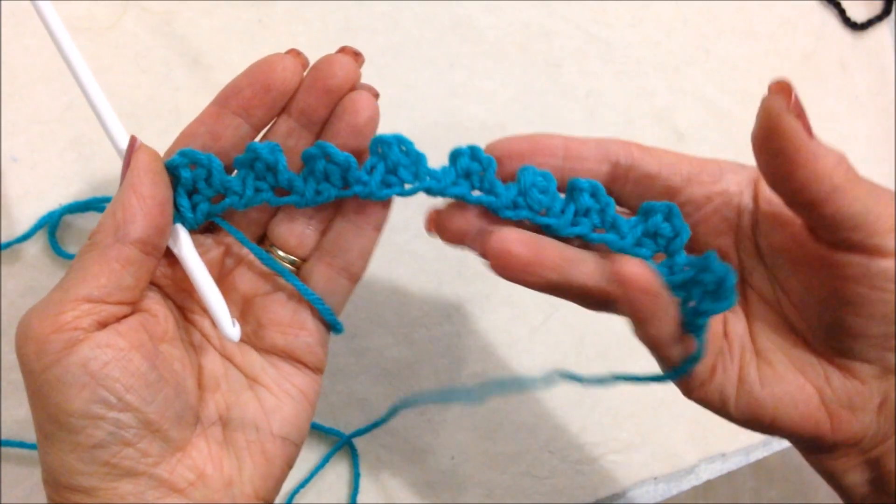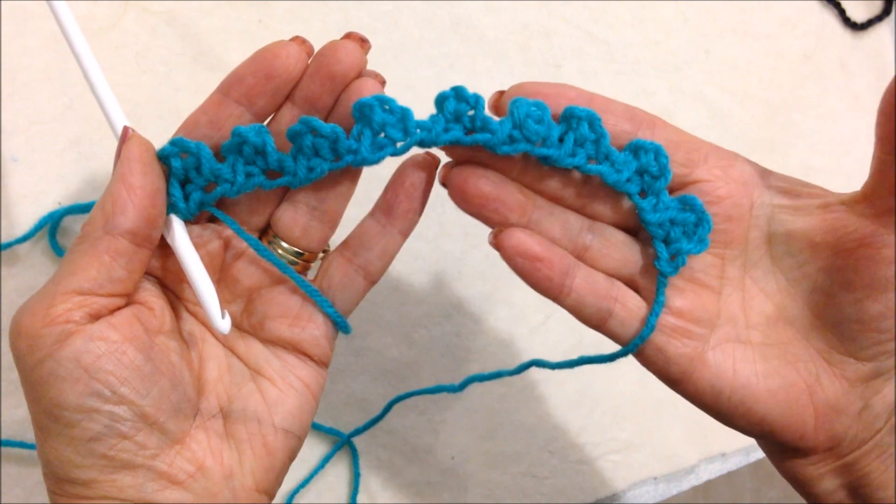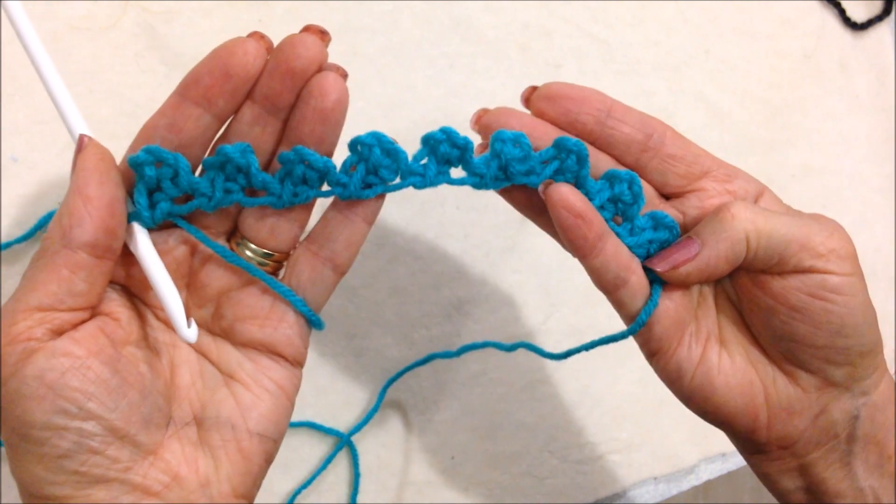Hi everyone, this is Emmy. Today I'm going to show you how to crochet this very easy border. So let's get started.